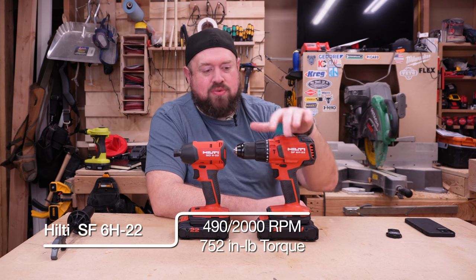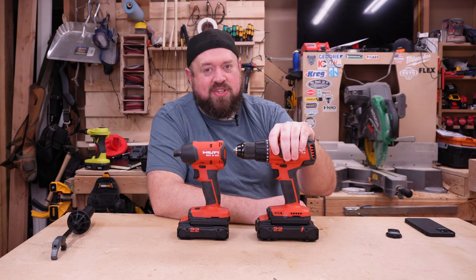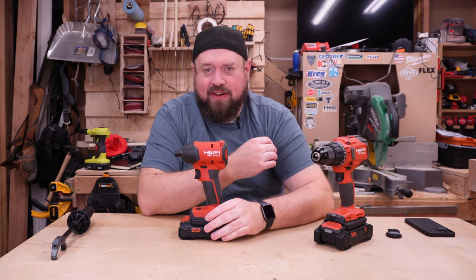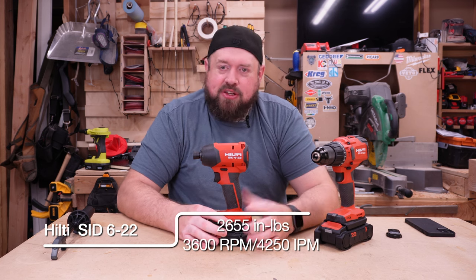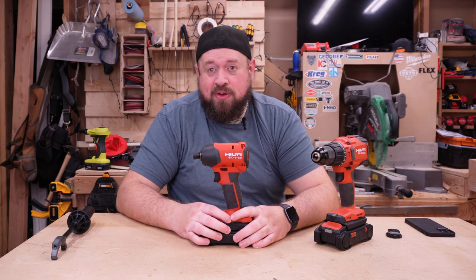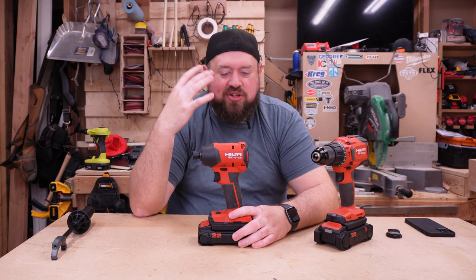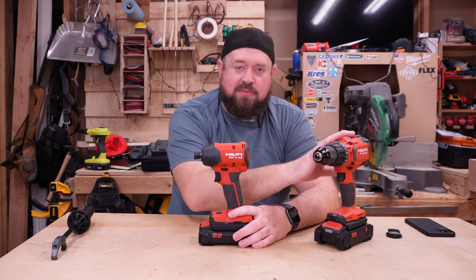My initial impressions were highly impressive about the tools. The numbers that the hammer drill is quoted on paper don't seem all that impressive, but when you go ahead and use it in practice, it feels like a premium drill. The impact driver has actually some very impressive specs on paper, and when you use it, it certainly feels like a strong impact driver, but it's by no means going to be one of the faster impact drivers on the market. But it is well made, has a couple of nice features, and is a very simple, comfortable tool to use. Same thing with the drill.